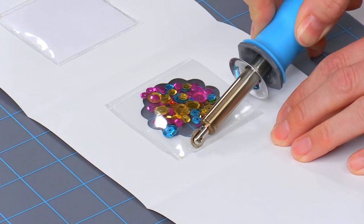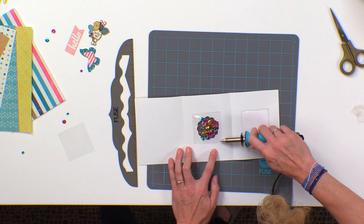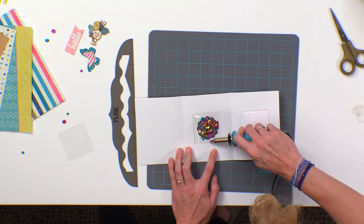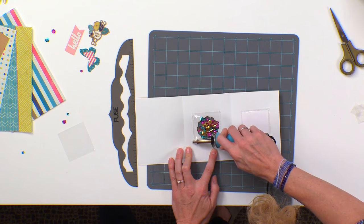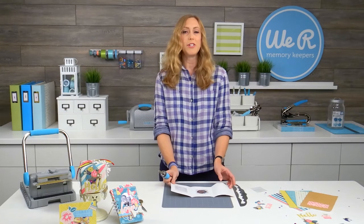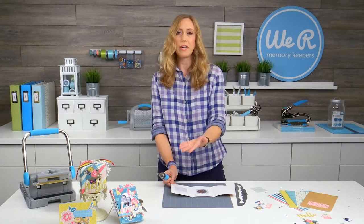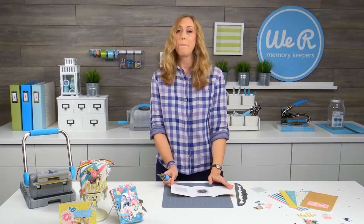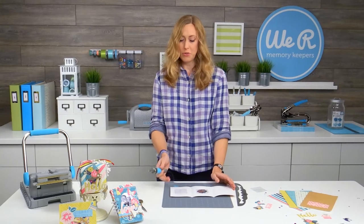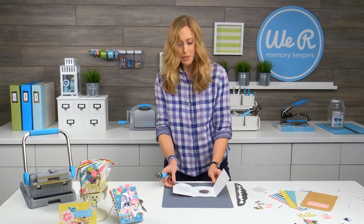What's so fun about these fusibles paper and products is they're totally unique — they are plastic paper that melts with the fuse tool. You really don't need to use any other adhesive, maybe a little bit for adhering pictures to the paper, but you can really just use your fuse tool and make a whole project with it.